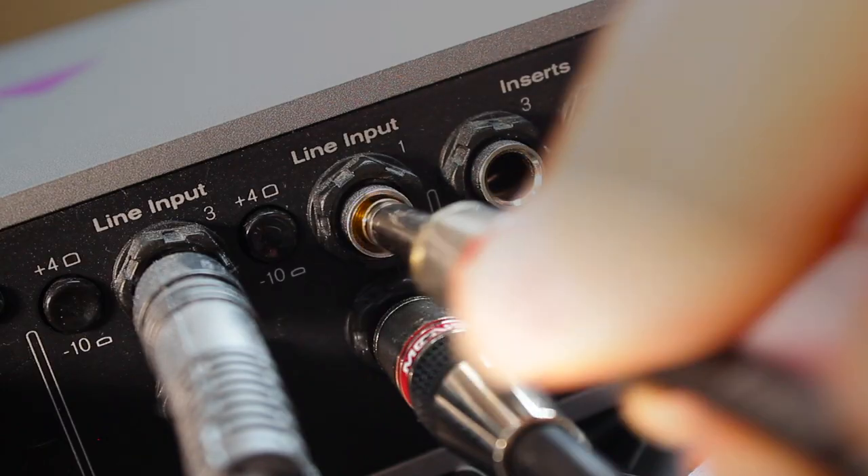Let's quickly record a bass track. I'm just going to plug straight into my interface using the quarter inch output, and I'm going to use the SV Beast bass amp model into an 8x10 cab with a 47 condenser mic, and I'm also going to add some octave pitch effects.